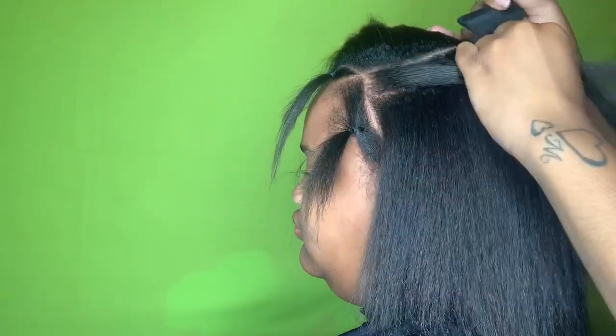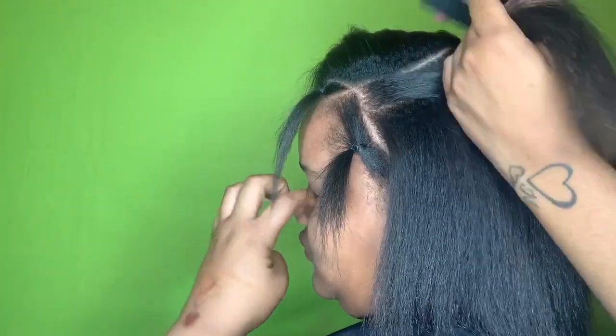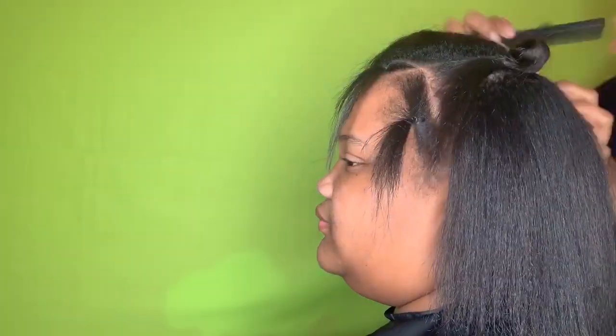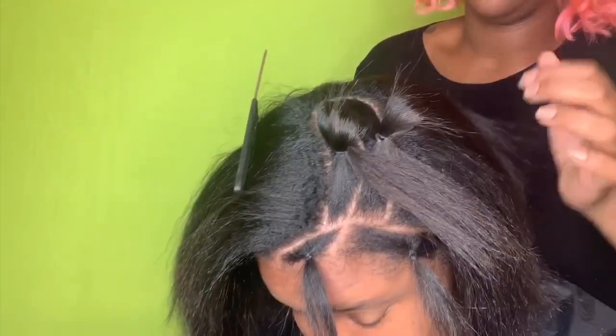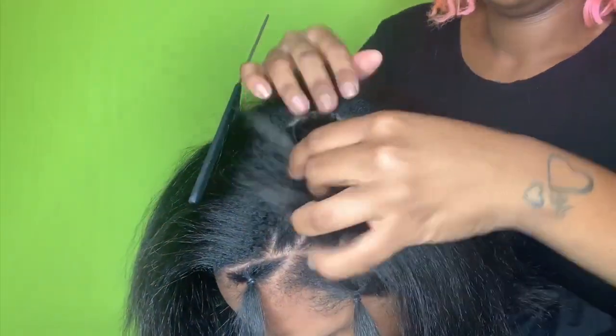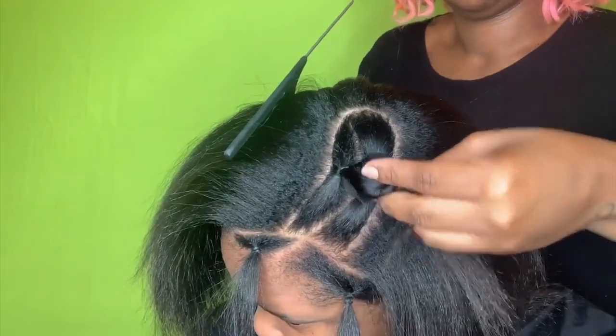You have to make sure you part out both sides — this side I parted is only going to cover the left side of her head, so you have to go to the other side and part that out so it covers the right side of her head. You can see how I have a loop right there — that's going to be my leave-out, that's her side part. You need your edges as well to make it look more natural. Once you're done putting everything up, get it out of your way because you're not going to touch that again until it's time to iron out her hair.